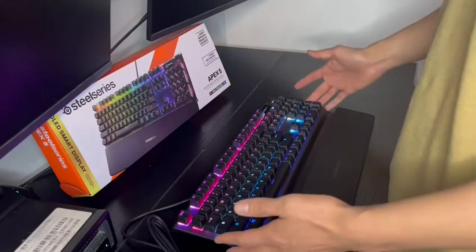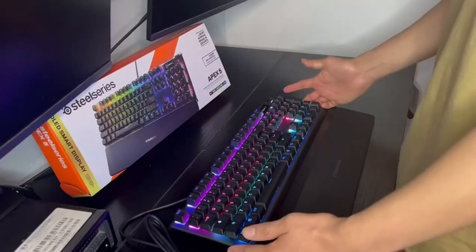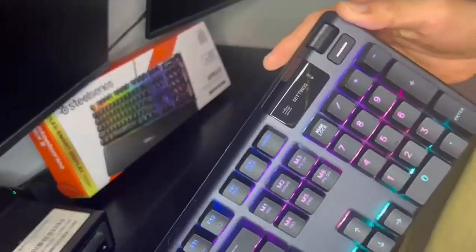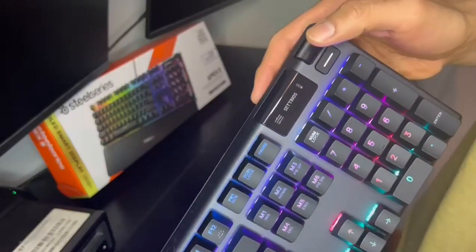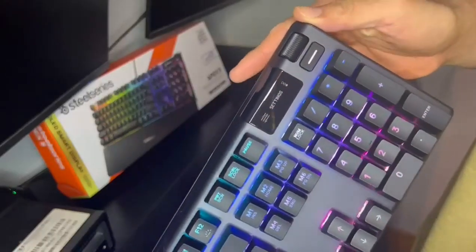But the Apex 5 is much more than just a pretty keyboard — it's packed with features designed to elevate your gaming experience. For example, its OLED smart display allows you to customize and view in-game stats, Discord messages, and more, all without interrupting your gameplay.